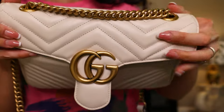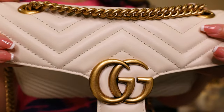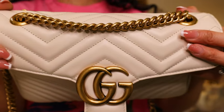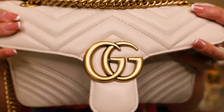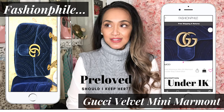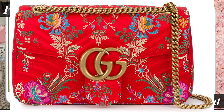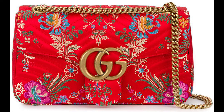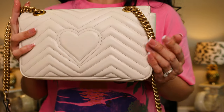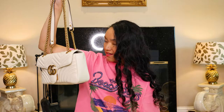There are the double G's. If you are concerned about how the hardware looks, it is not too gold — it's like an antique gold and it looks perfect. I have many authentic Marmonts at this point. I've got the blue velvet one and the satin one with the design pattern, which is so pretty. This is the back.